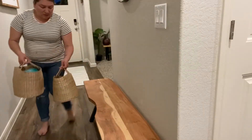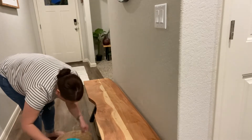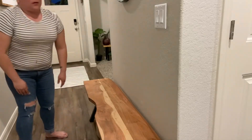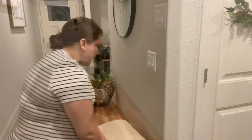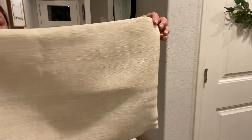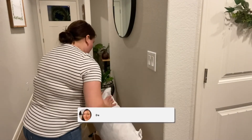For spring, I really wanted to go with a very light, airy, and clean vibe. I did purchase two things for my entryway makeover on a budget. The first one is this linen pillow cover — it's from Amazon, it was under $9, and I will link it below.